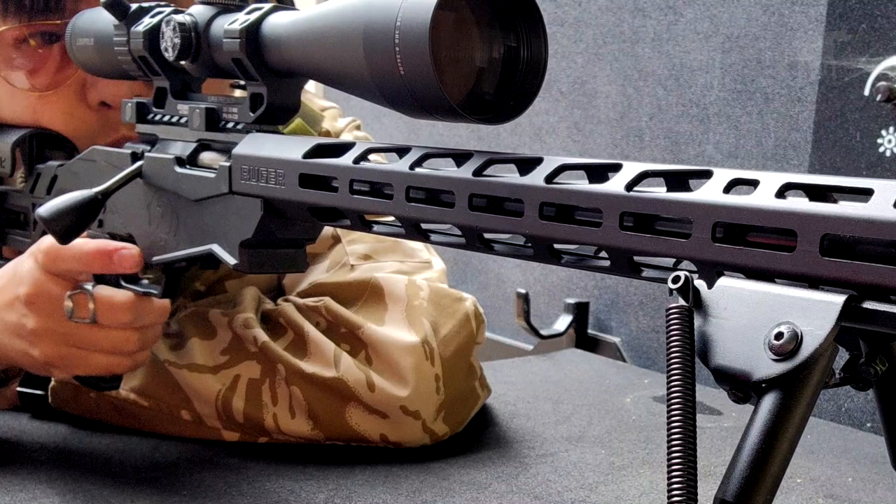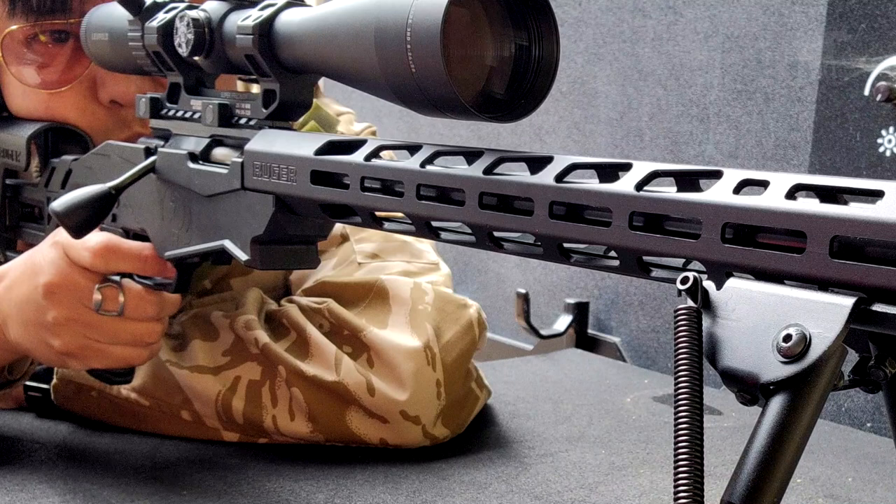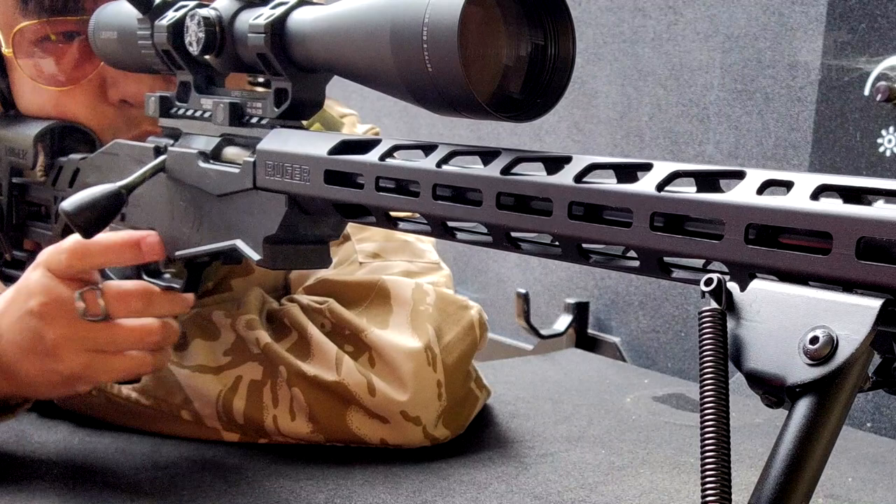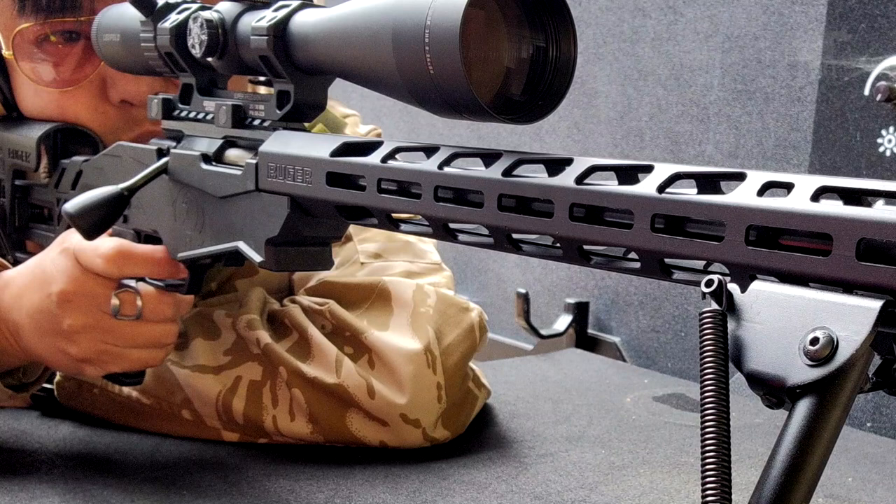There's a rule of thumb that says you should spend more on your optic than you did on your rifle. I recently purchased a Ruger Precision Rimfire, which has a street price of about five, six hundred bucks. So it wasn't easy, but I spent a bit more than that to get a Leupold Mark III HD 8-24 by 50 millimeter scope that I'm going to review today. We're going to take a quick look at what you get in the box, and then test it out at the range on this episode of Moondog Industries.